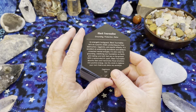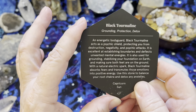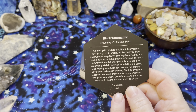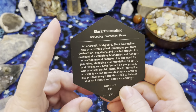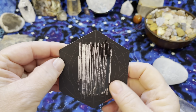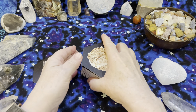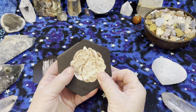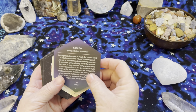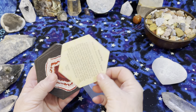All the information is on the back of the card. It has keywords, it has a whole description, and then it has a zodiac sign and a planet. So there is a lot of really cool information about each crystal along with a really cool image. I'm obviously not going to read every card to you. I will show you front and back so that you can decide whether this is a deck that you like.